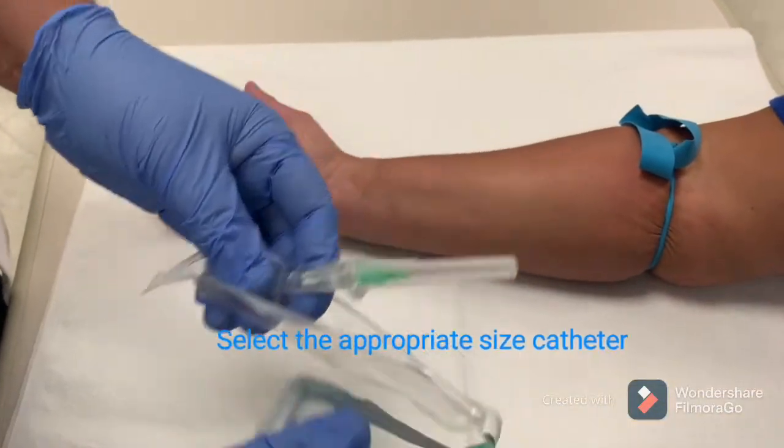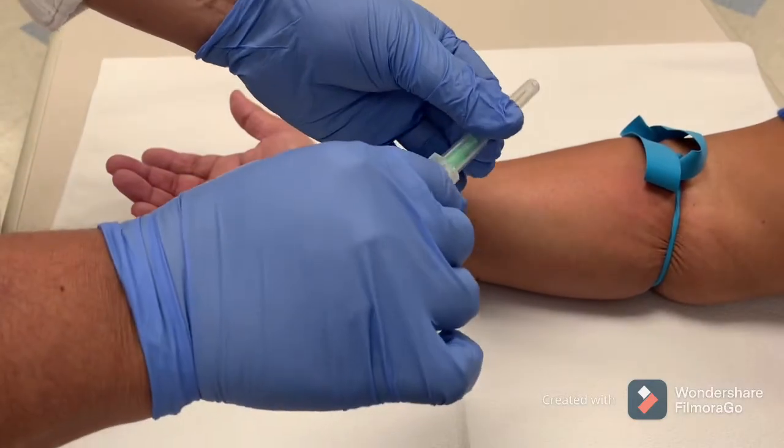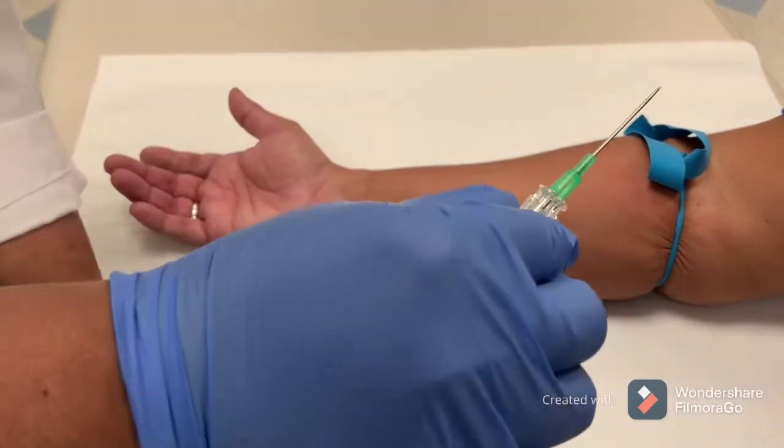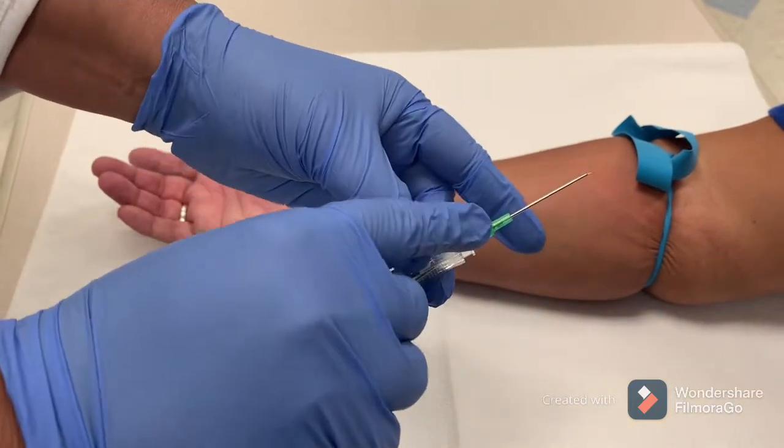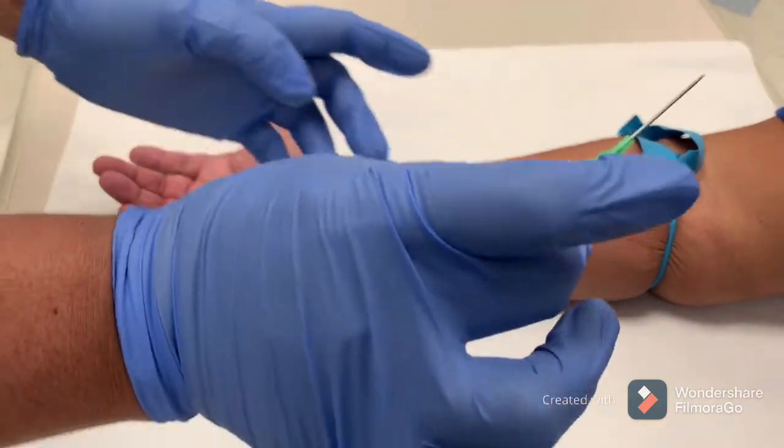Pick the correct sized catheter and select the vein by applying the tourniquet. Select a visible, palpable vein for the insertion of the catheter.